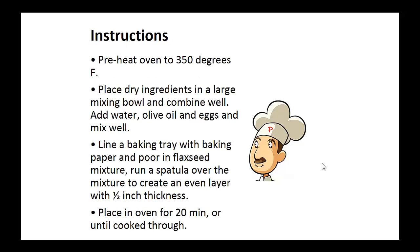Instructions: pre-heat your oven to 350 degrees. Place the dry ingredients in a large mixing bowl and combine well. Add water, olive oil, and eggs and mix well. Line a baking tray with baking paper and pour in the flaxseed mixture. Run a spatula over the mixture to create an even layer with a half inch thickness. Place in the oven for 20 minutes or until cooked through.